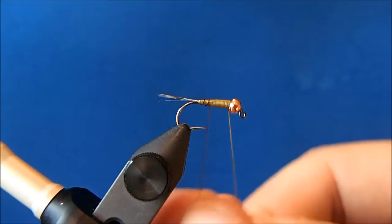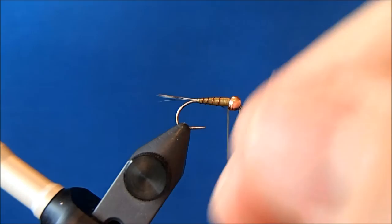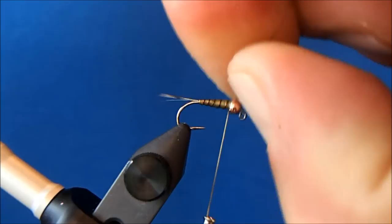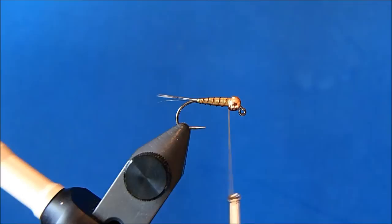Once I'm happy I'll take my wraps up through the body, and when I get to the bead I'll tie it off, then I can break it off.